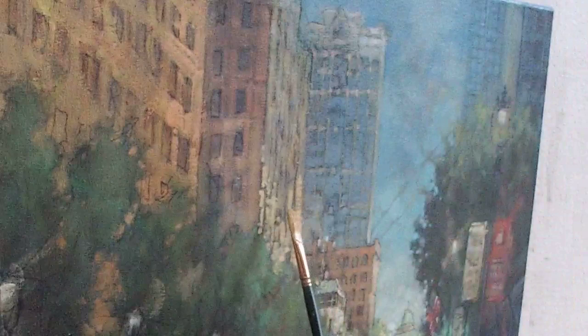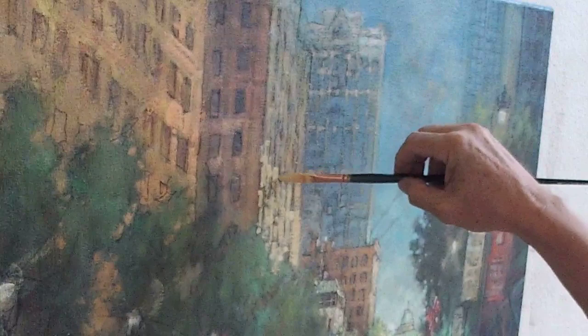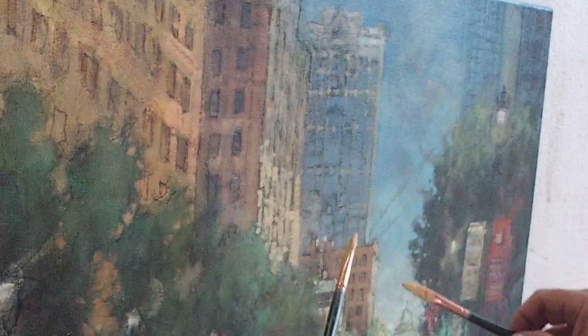My painting is acrylic underneath and oil on top — so several layers, about six, seven, eight layers, mostly transparent acrylic. And then at least two glazed layers of oil.